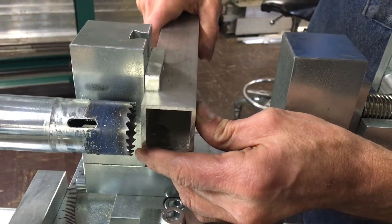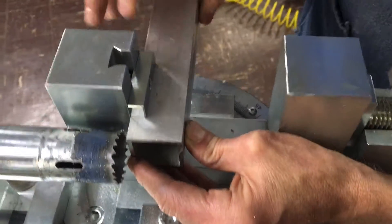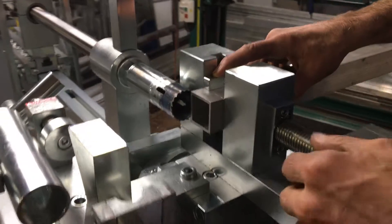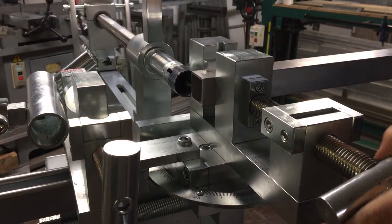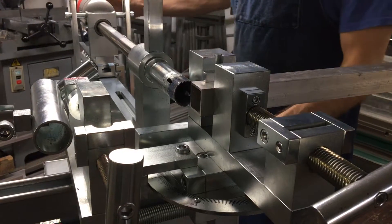We're going to slide this in. I'm going to break the midpoint approximately of the cut, bring in the support vise outside clamp, bring down the quick release clamp and lock it in. Then we're going to connect the power and lubricate the cut.